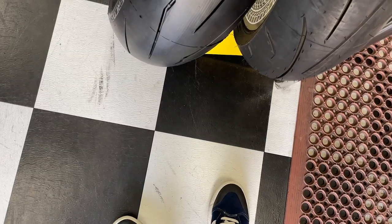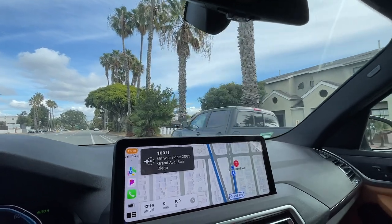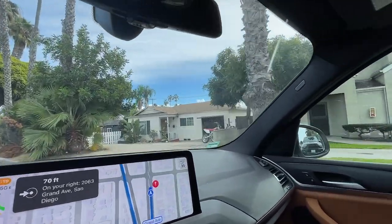Just dropping off a tire. I should be back with the bike probably within the hour. Three hours later — the destination is on your right: 2063 Grand Avenue.